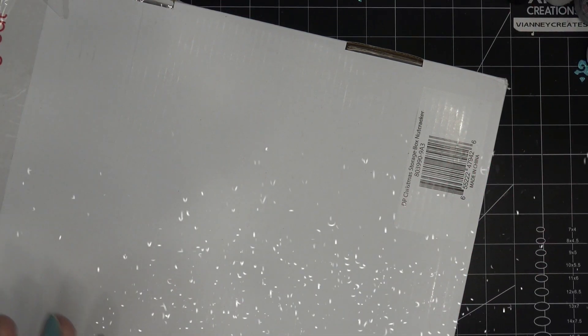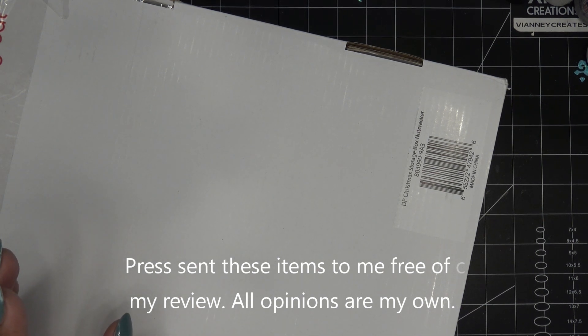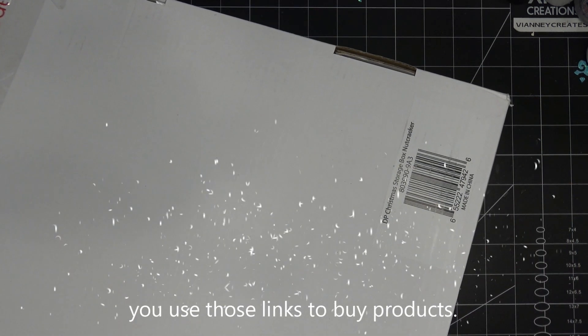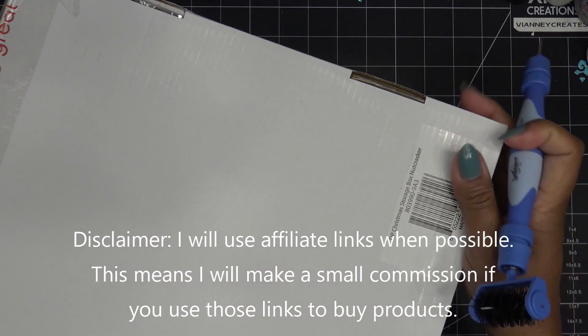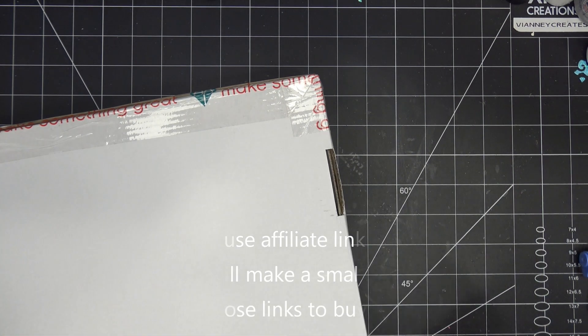Hi everyone! I've just been so looking forward to sharing this video with you because these are some new storage boxes that Diamond Press brought to HSN and they are Christmas themed. I have a nutcracker one and a poinsettia one — those are the two they brought. They did send these items free of charge for my review and all opinions are my own.